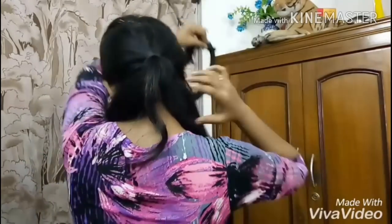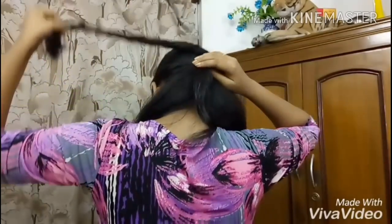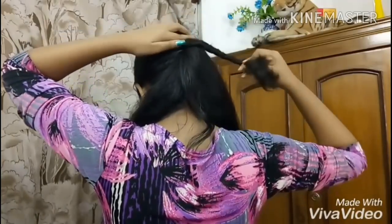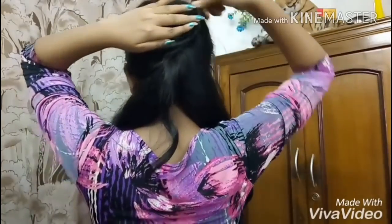Like this. And now I am going to roll it up.